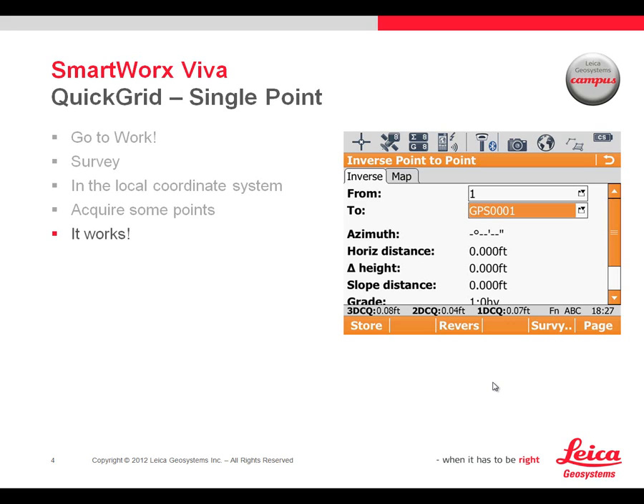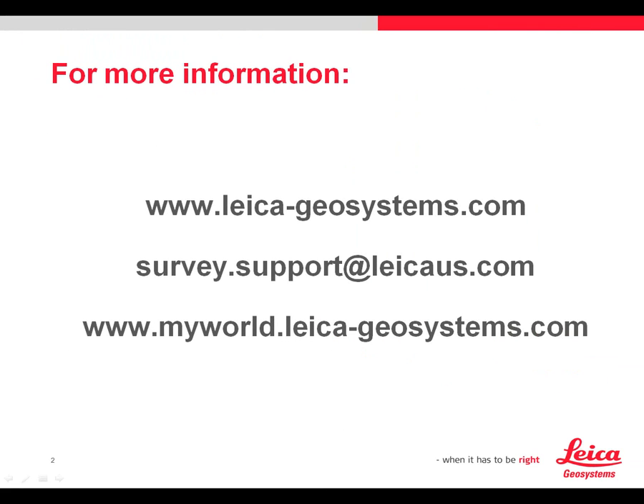In summary, when we need a quick arbitrary coordinate system, a very quick way to accomplish this is the Quick Grid single point method in SmartWorks Viva. For more information, check our website at leica-geosystems.com. For support, send an email to survey.support@leicaus.com, or you can make support inquiries and obtain other information from My World. If you haven't registered for My World, we'd recommend that you do so now.